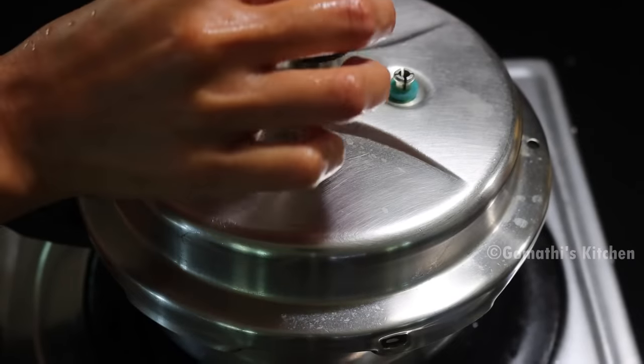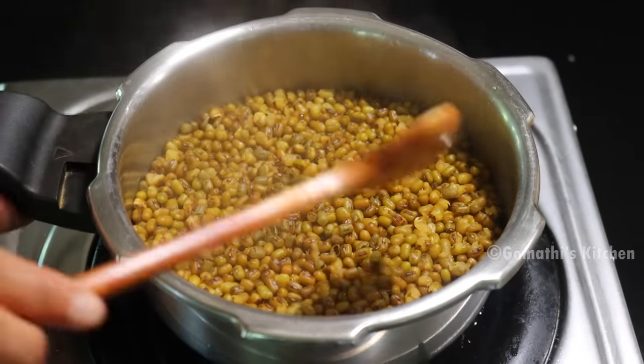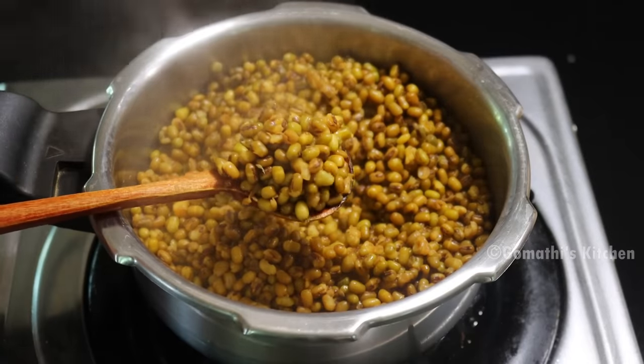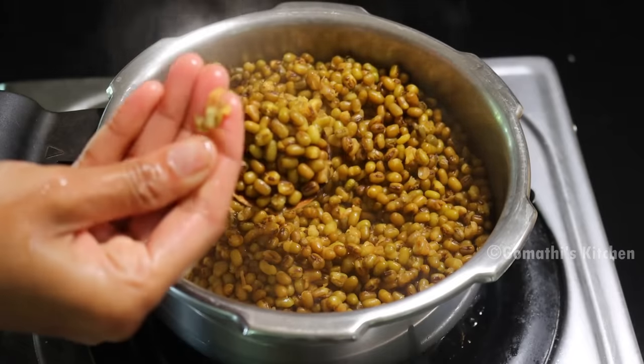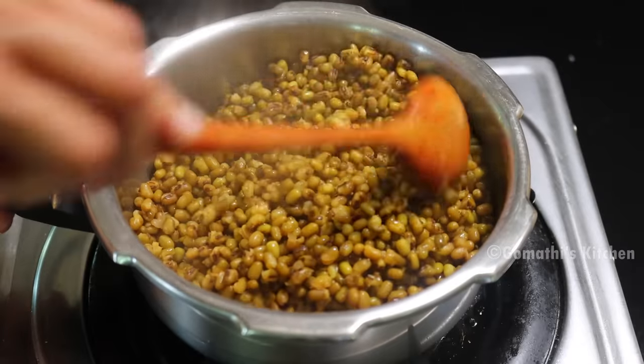Then the pressure will release. Open the pan. You will know that the gravy is coming. It will be a bit difficult for the gravy — check it out. Then we will make the gravy.